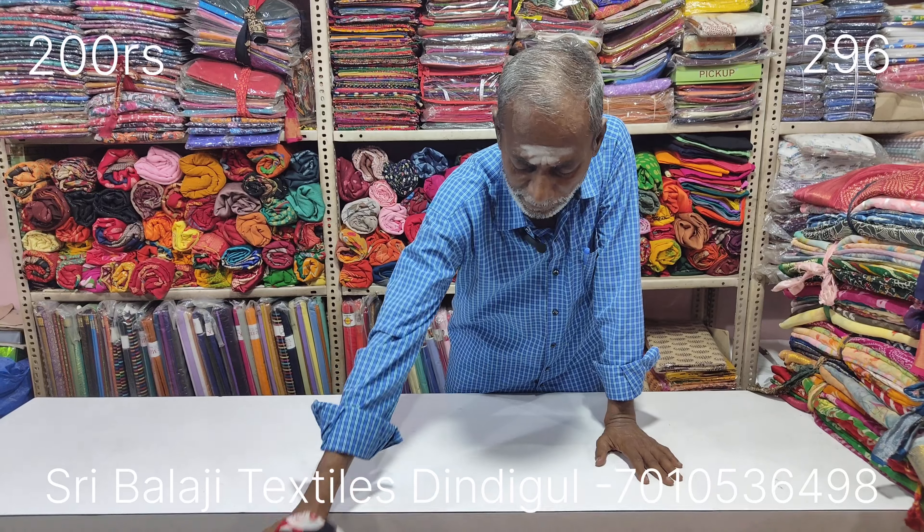The blouse is here. The blouse is 6-5. The blouse is in the retail. This is Bala Ji Textiles. Welcome to the latest giant series. You are welcome to the latest series, and you will be the best. Thank you for your support.